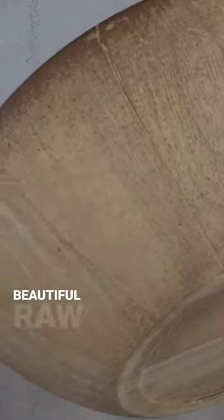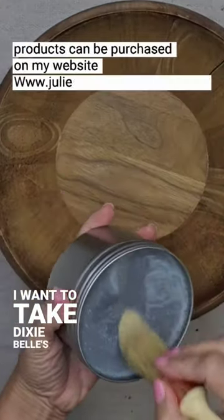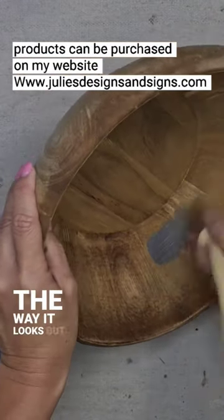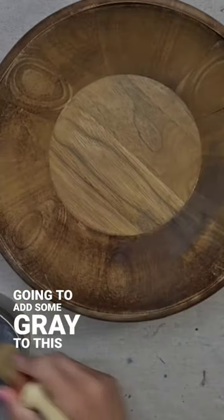And you get this beautiful raw wood aged look. Now I want to take Dixie Belle's grunge gray and apply it to this. You can leave it as is if you like the way it looks. But I want to apply the grunge gray because it's going to add some gray to this bowl.